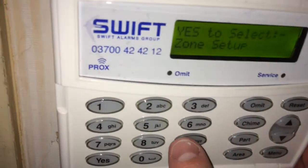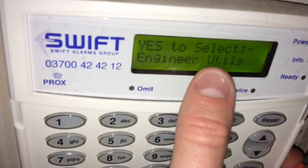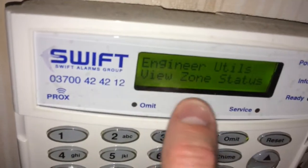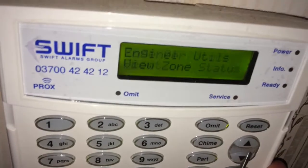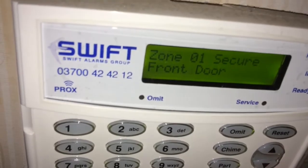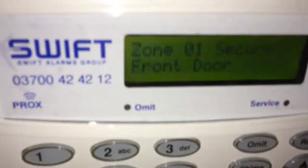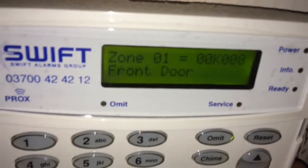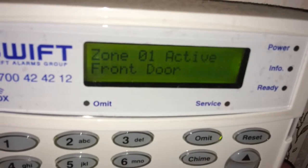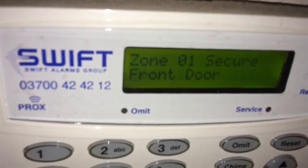That's it for zone setup. A nice tip: press number 9 to go straight into engineer utilities, press yes, then press number 3 for view zone status. Press yes and we can see the front door is currently secure — if we open the front door it will go active. Pressing the area button shows it currently has zero resistance in the cable; when opened it goes open circuit and we can see it is active. That's basically what the alarm sees when the door is opened and closed.